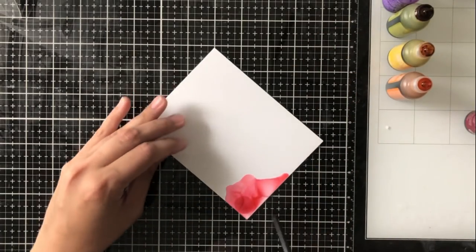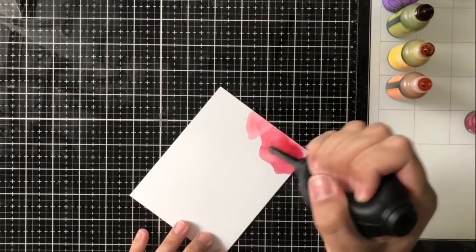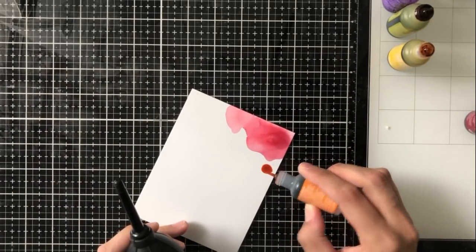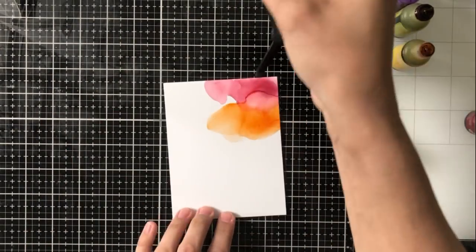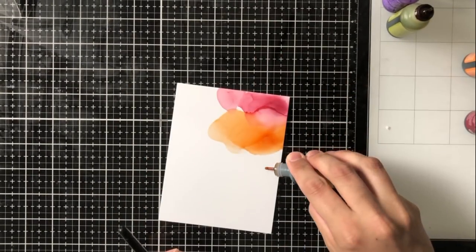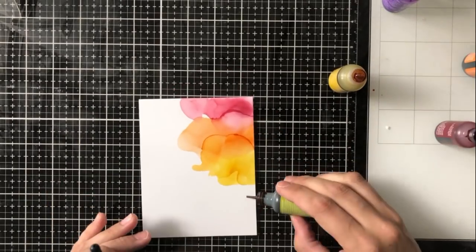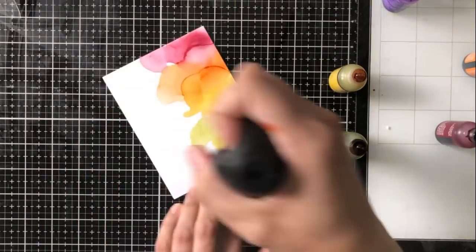I'm doing this just like I do any other alcohol ink project, but what I want is for the rainbow to be coming in from the right side of my cardstock into the center and the left-hand side. I'm going to put a drop of my color down, then put a drop of alcohol ink blending solution on top of that, and then use my air puffer. The air puffer is actually just a camera lens cleaner — all it does is blow air when you squeeze it — and it gives the ink a really nice feathery look.